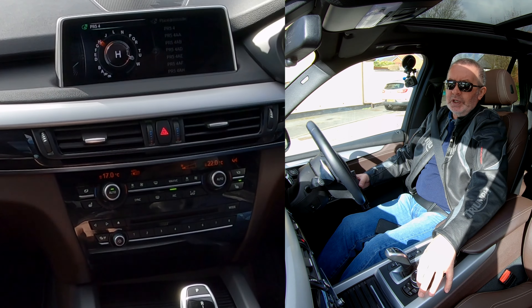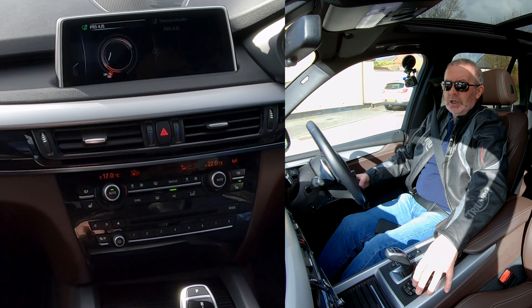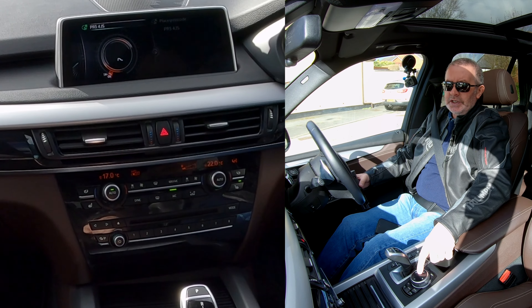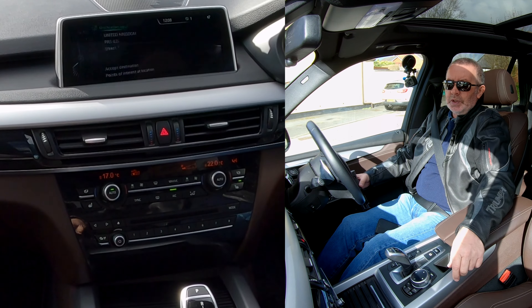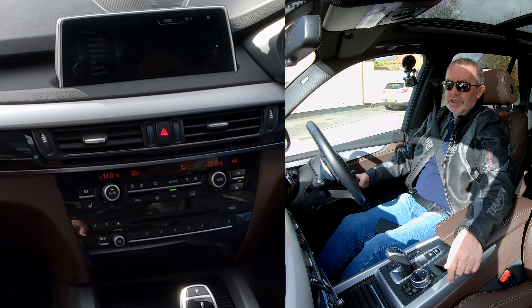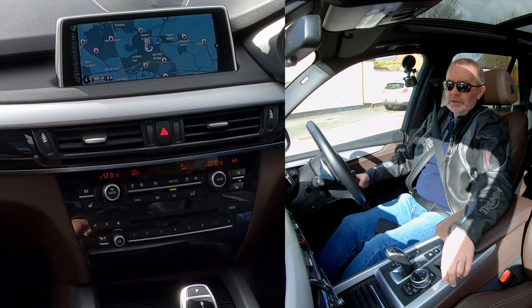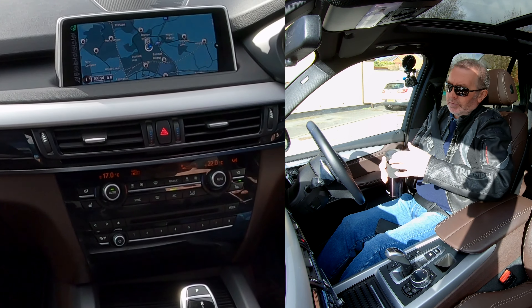So we're going to the garage on Churley Road, Watleydale, Preston — PR5 4JS. In the center is OK; it's just waiting for you to click OK. I don't need to put a street, so just accept destination. Start guidance. Now turn right. That's it, that's how you do it.